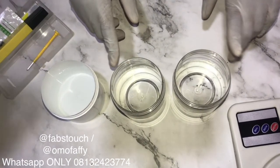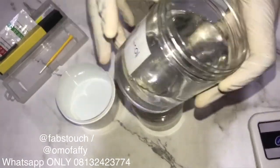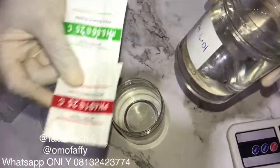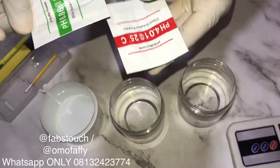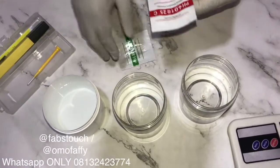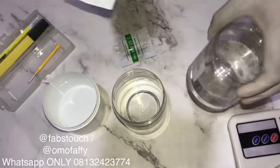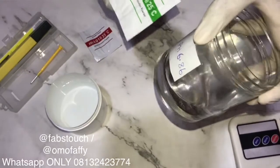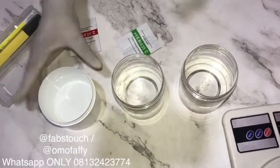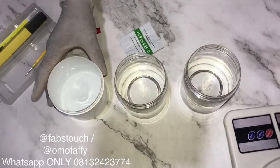Here I have three jars, each filled with 250ml of water. I've also labeled each jar to fit each of the buffer powders I'm going to be pouring into them. I have two buffer powders — the first one is pH 4.01 and the second one is pH 6.86.